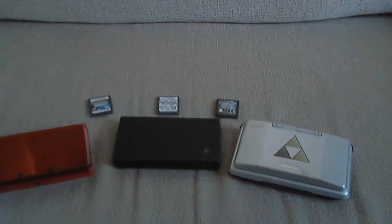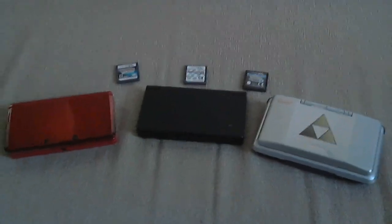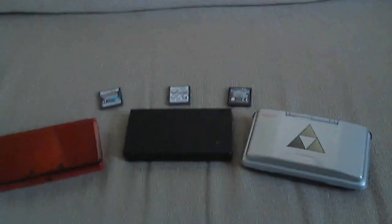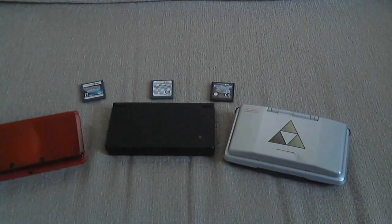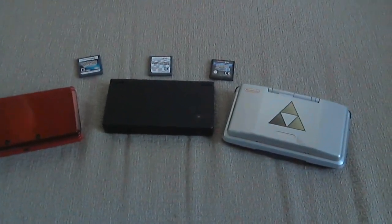Hello everyone, MrBean35000VR here, and today I'm going to be showing you how you can play DS games online after Nintendo Wi-Fi Connection shutdown via WiimFi. There has been a brand new hack found by Shutterbug2000 that makes the process of getting online on DS games incredibly simple, and I'm going to be showing you just how simple it is.